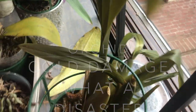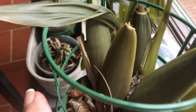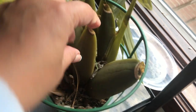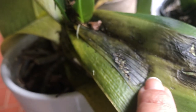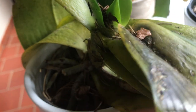Hi everyone, welcome back to my YouTube channel. Thanks for watching. What I'm showing you is some of the damages caused by the cold spell. It's very heartening watching it. The bulb is all mushy — there's no way we could rescue this one. The Phalaenopsis orchids — see the black spots? That's all due to damage from the cold spell.